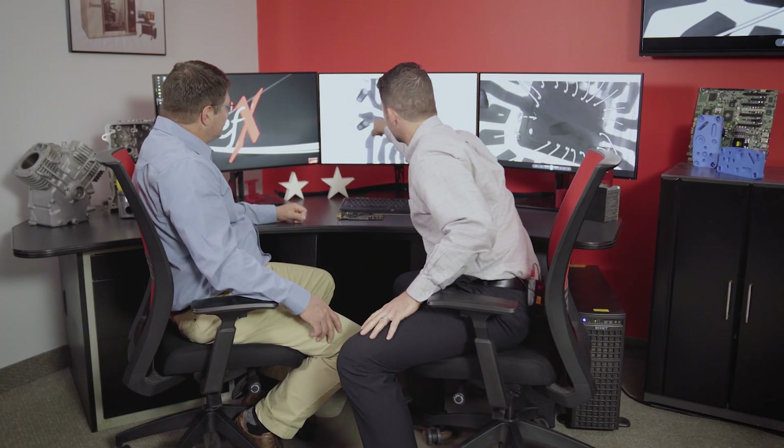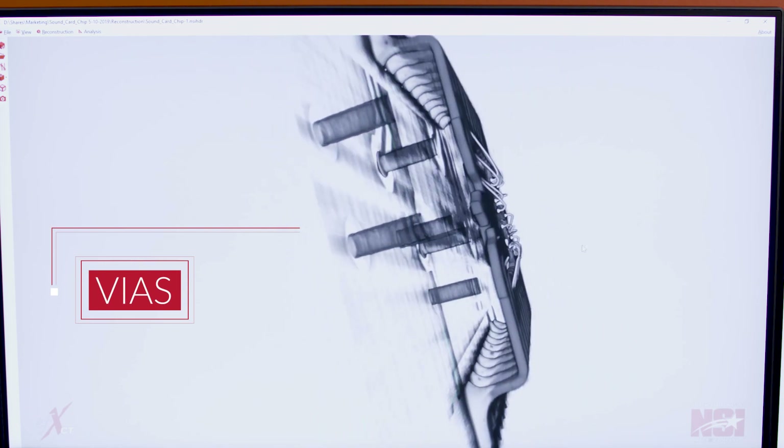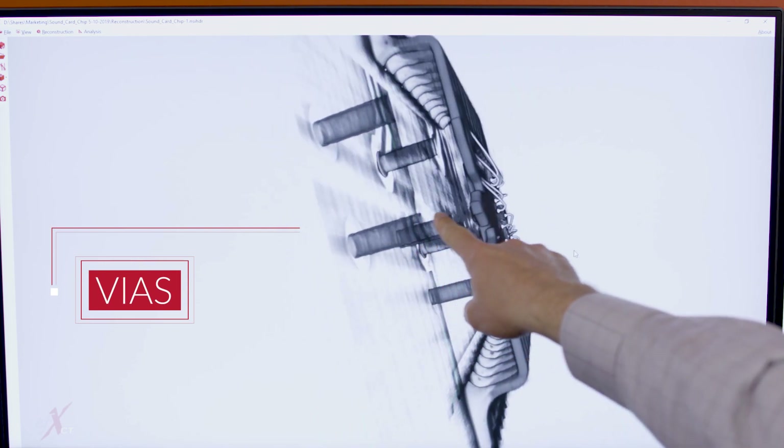We're also looking at vias. What's a via? This is a via right here — you can see the layers of the board here, so you're connecting one layer to the next. Are there other things that can go wrong with the circuit board? There are literally thousands of things that could go wrong with the circuit board, and we can see most or all of them with computed tomography.